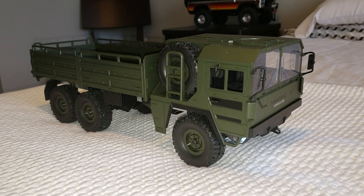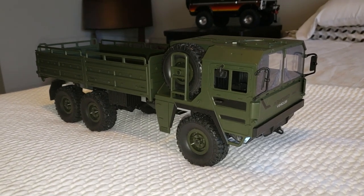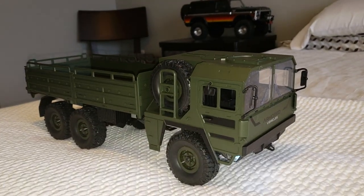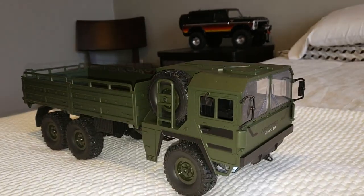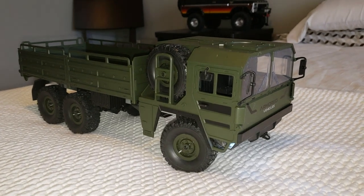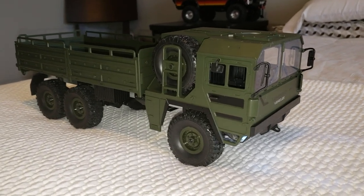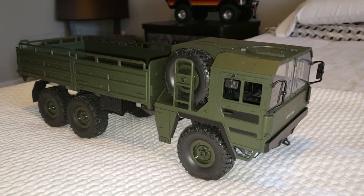I'll let you feel what it's like. We got power — let's grab some power. Yeah, we got power! We got steering, and then we got some throttle going on here.